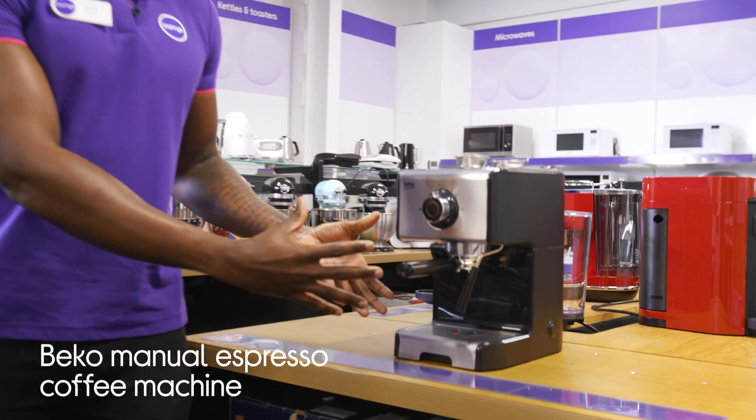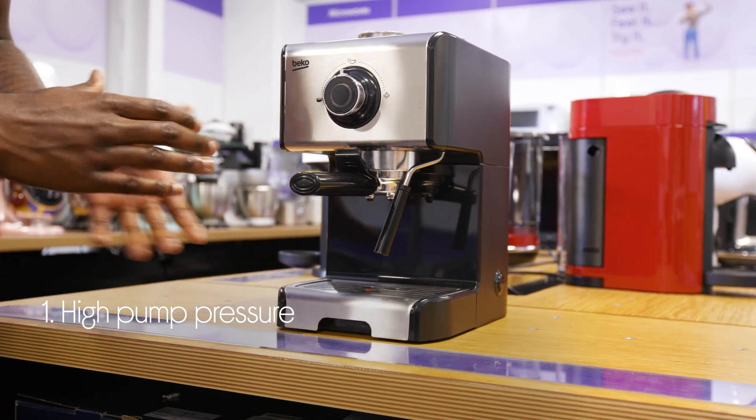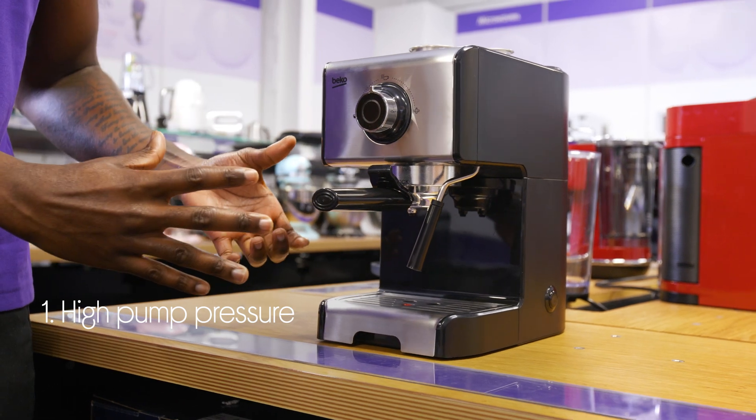Let's take a look at the Beko Manual Espresso Coffee Machine. It makes faster foamy espresso with full body taste and a deep aroma, all of which are achieved by the 19 bar pump pressure.